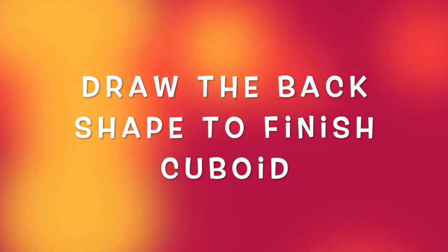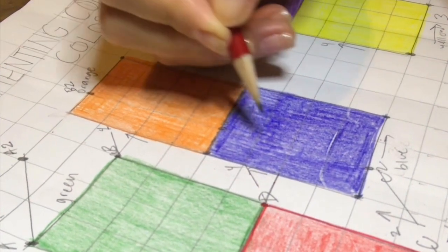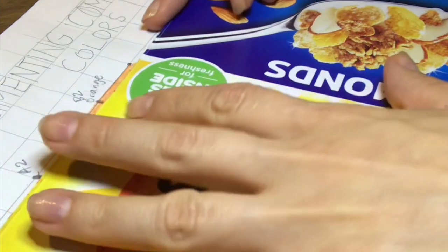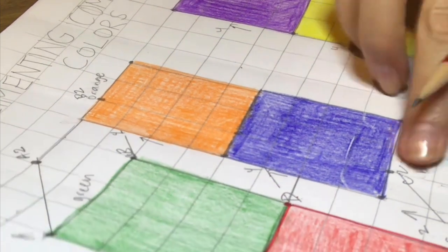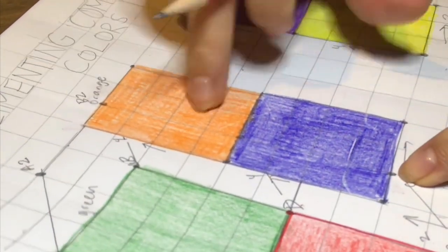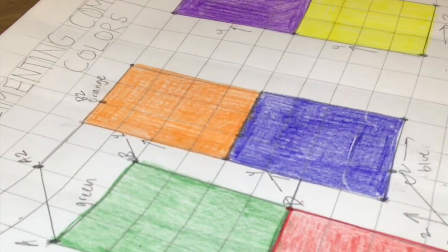And now we're gonna connect all of the back dots: A2 to B2, B2 all the way down to C2. And we can't really connect B2 to C2 because we have our orange and blue underneath.